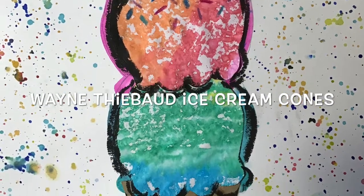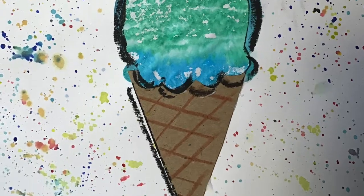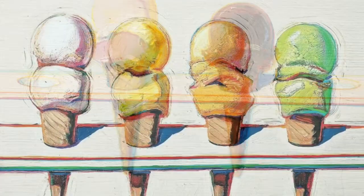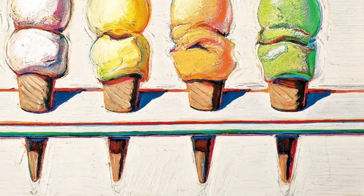Hi friends! Today I'm going to teach you all about Wayne Thiebaud and we're gonna make some ice cream cones inspired by his work. Wayne Thiebaud is an American pop artist who is most famous for painting delicious sweet treats and desserts, just like these ice cream cones that you see right here.